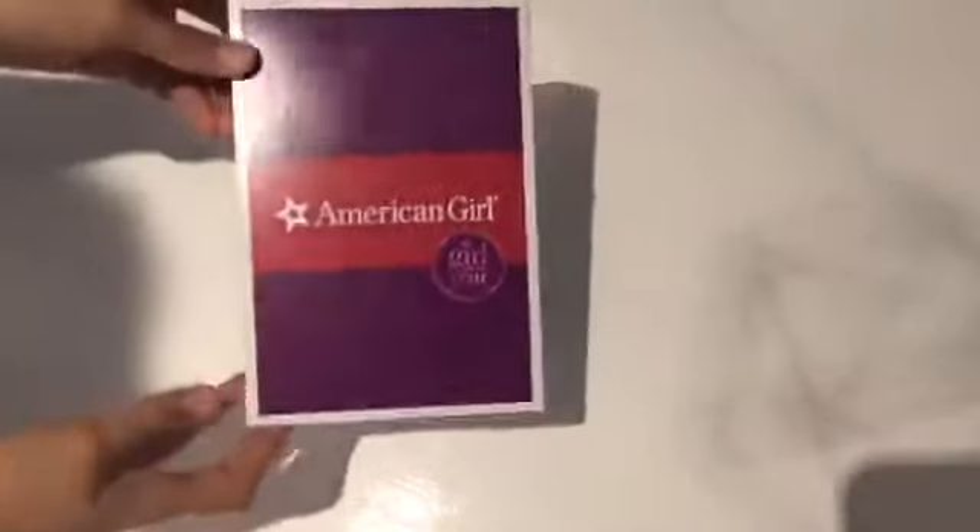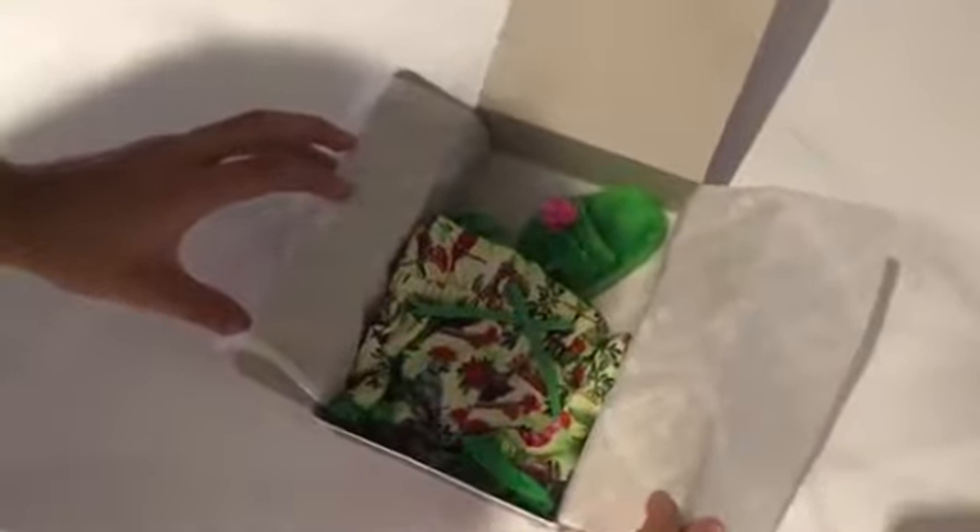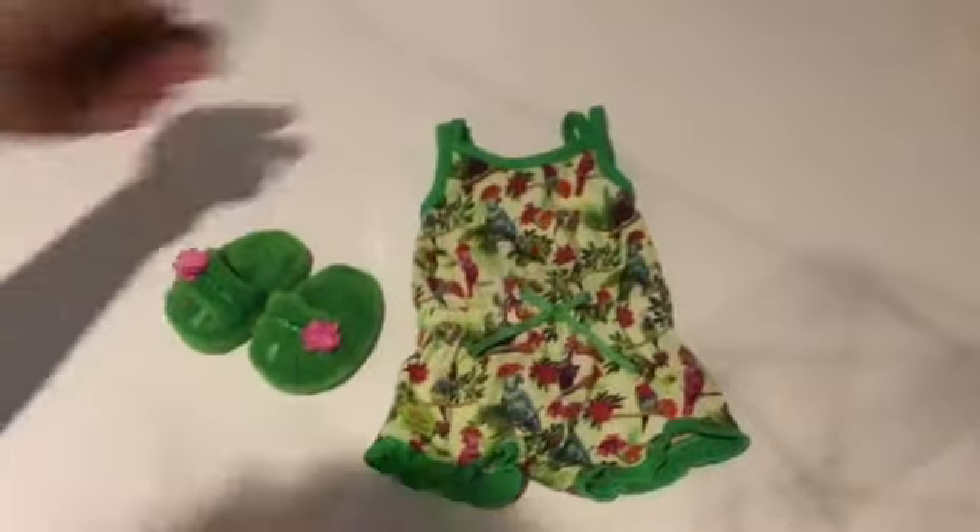Before I open up the doll, I'd like to take a look at the outfits I got. The first one is Leah's pyjamas and I'm pretty sure I got this for $12 as it was on sale. Let's open it up. I've never opened an American Girl package like this before, so it was super exciting to do. And here are the pyjamas.